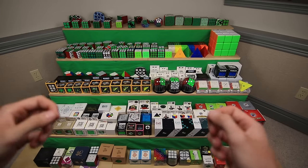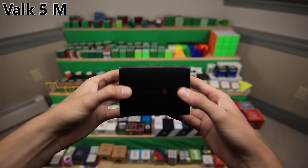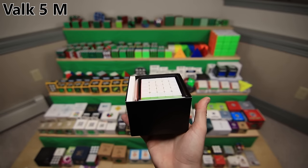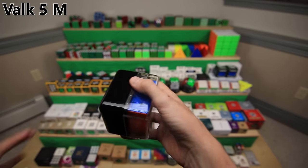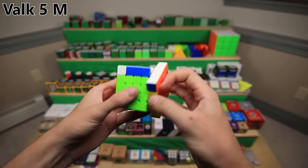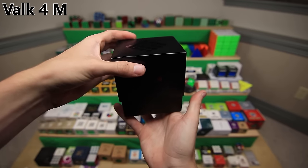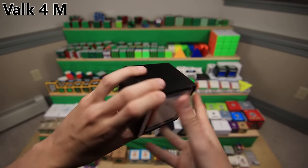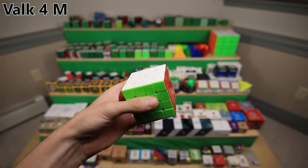Next up, we have the Valk Puzzles - also made by QiYi but just under a different brand name, also really good speed cubes. Next up, the Valk 5M. It comes in this nice little box, with an accessories box. Here is the cube - just an amazing 5x5, it's magnetic, it is my main. The Valk 4M - same deal, a very slow opening box with some extra springs, an accessories box, and the cube itself, which is also my main and also amazing. Here's another Valk 4M - I think one has stronger magnets and one has weaker, but I can hardly tell the difference.